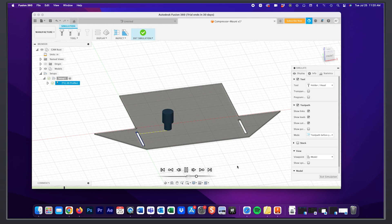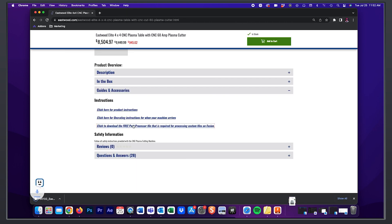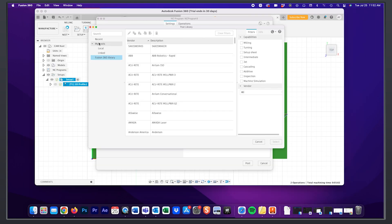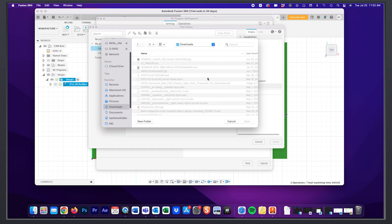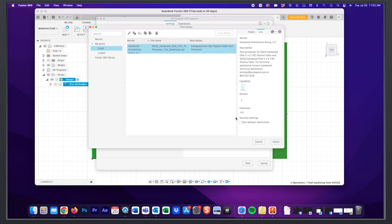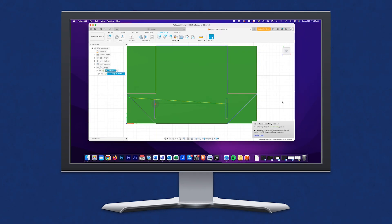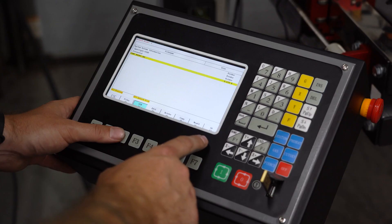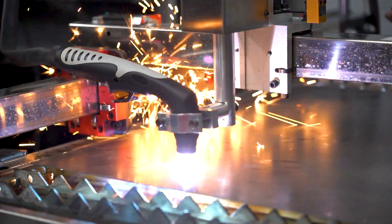I preview the cut path to check my work, then download and load our free post processor file into Fusion — you can find this on the Eastwood website on our CNC plasma table page. Then I save my CNC file to a flash drive. We have this prototype 2x2 plasma table currently being tested in R&D, which is perfect for this job, so I load in the file and let it rip.